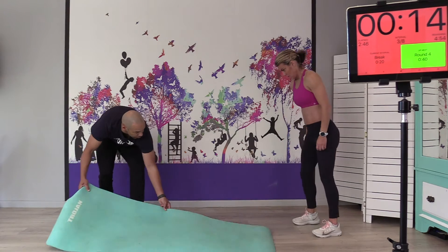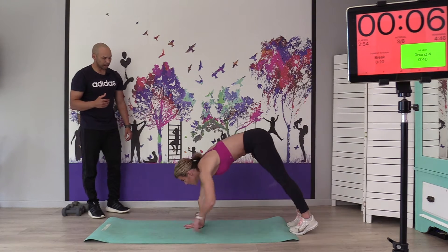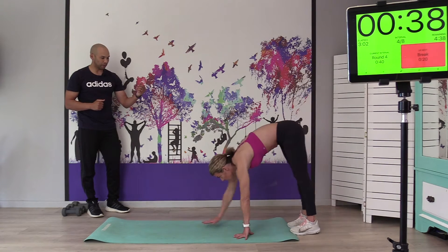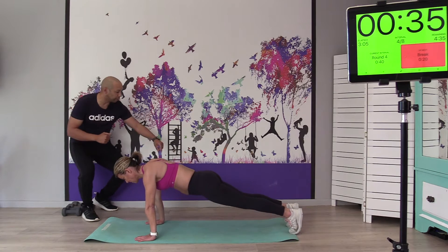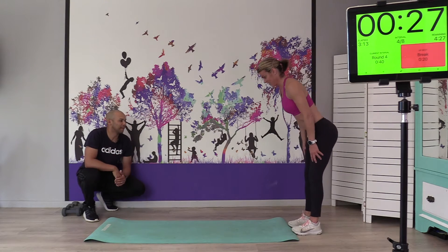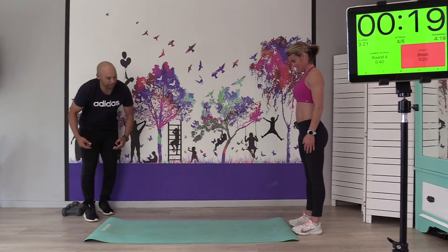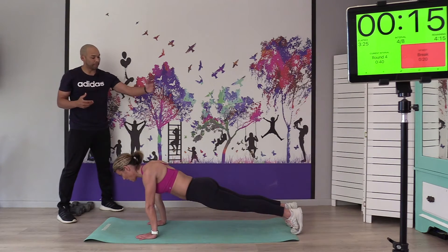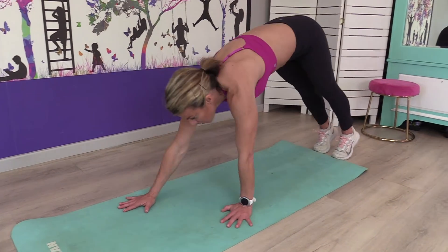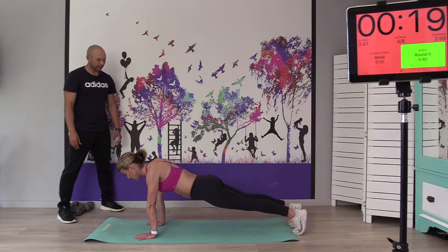Our next one is the walkout. Legs nice and straight — you want to keep your legs as straight as possible for as long as possible. Bend forward, hands down, walk out and walk back. If you feel uncomfortable, bend the knees as you go back — it just takes the pressure off the hamstring. Try to keep the legs as straight as possible because it works that posterior chain and loosens it up. Great for mobility of the posterior chain, the shoulders, and the upper body. Hands down, core nice and tight.